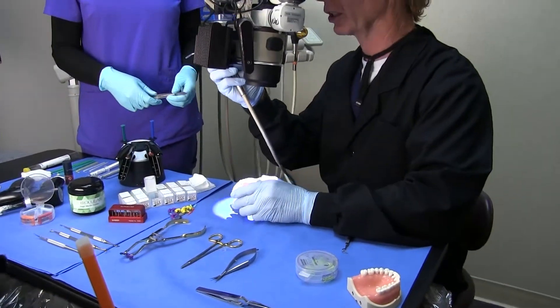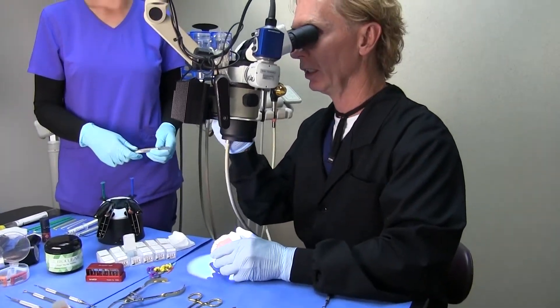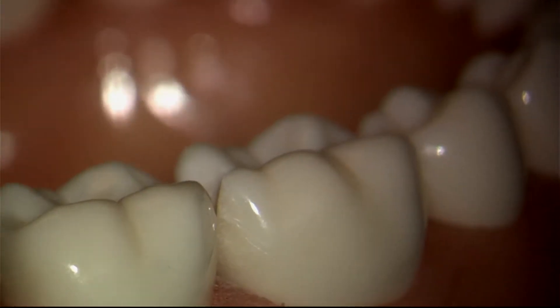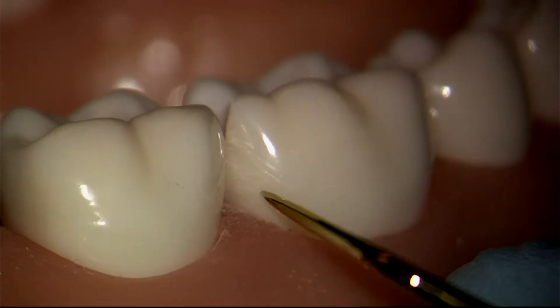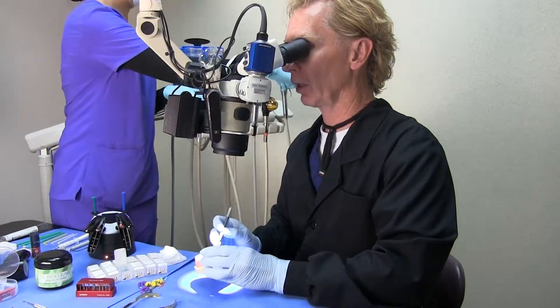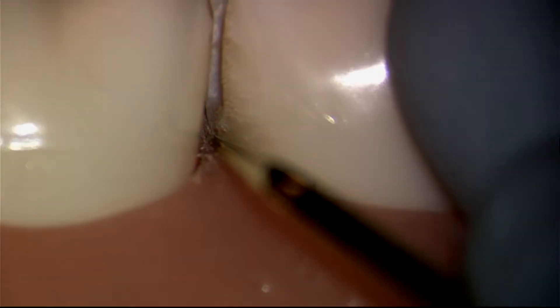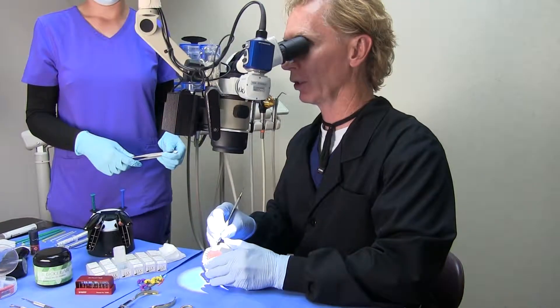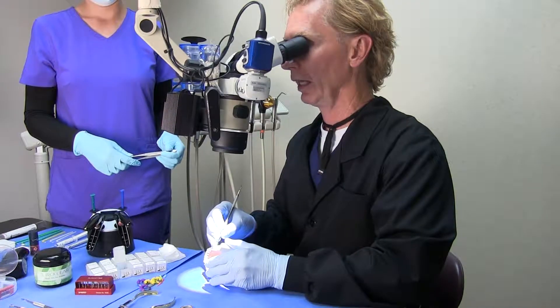You'll notice that the entire surface has been sanded all the way to the line angle. So now as we do our injection molding, we're going to allow the composite to truly wrap the tooth and engage all of that enamel, and especially the enamel at the gingival.